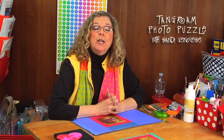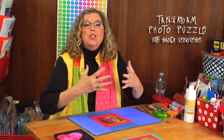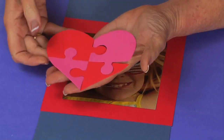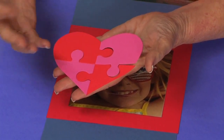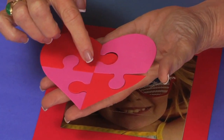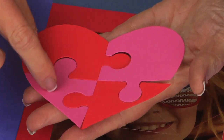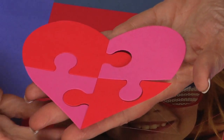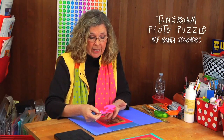Hi, I'm Sandy Genovese and today we're going to make photo puzzles. I think of a puzzle as kind of a jigsaw puzzle, and I have one in the shape of a heart here. This is actually die-cut, and I'm not going to give you a project where you have to buy a die cut to cut these out by hand — it's kind of difficult because of all these curves. I'll show you some possibilities with the die at the end.